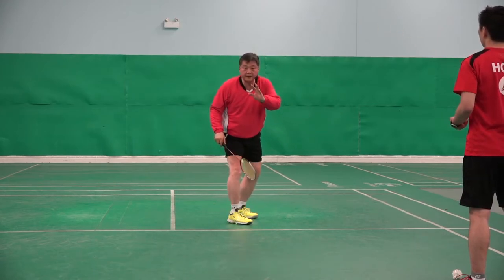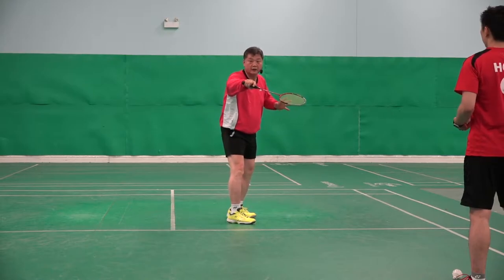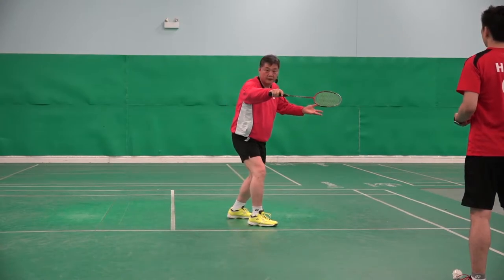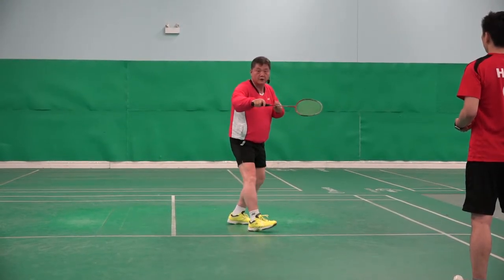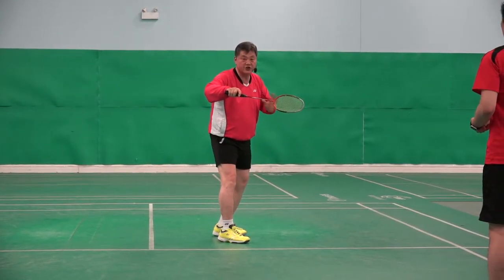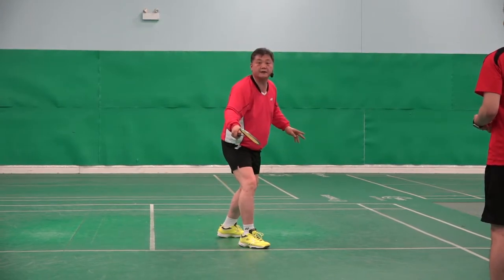It is better to do the right technique and hit weak because you haven't done it. This is better because you will improve. Do not try to force it. I want to flick it sharply, powerfully — not like that.